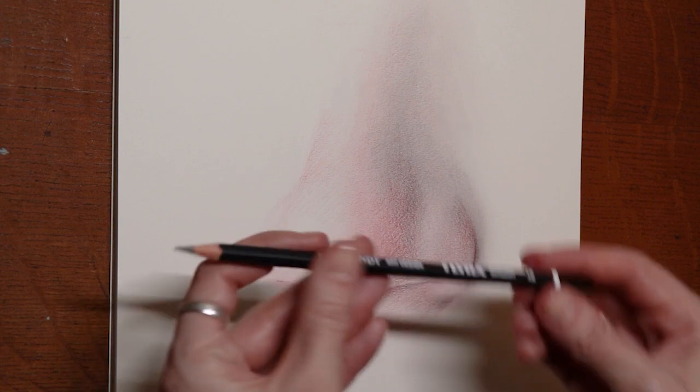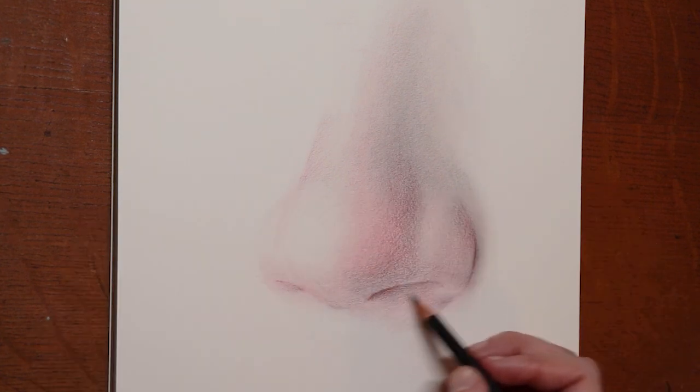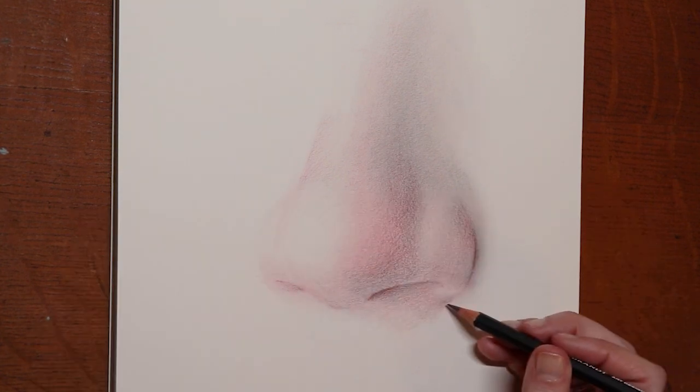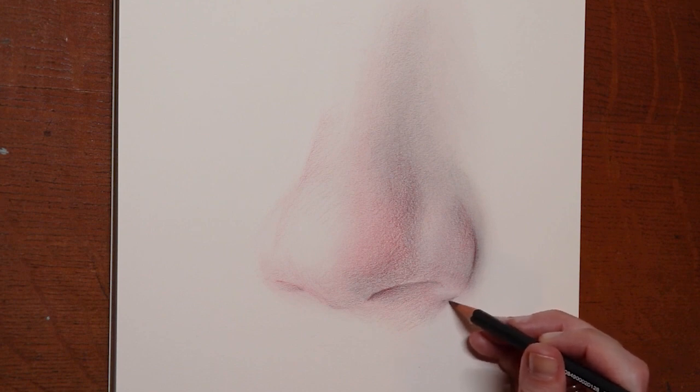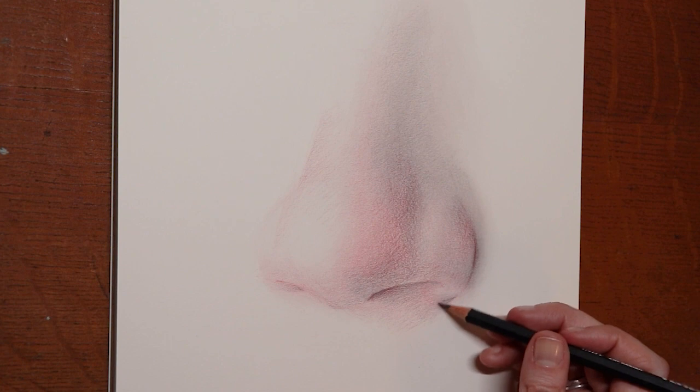With the 4B going a little bit darker, I'm going to capture the delicacy of the nostril meeting into the face right there. This is such a beautifully unique area to take notice of on people — some people's nostrils smooth right into their face, and some people's curl in like this. It sounds funny, but as a portrait artist we appreciate these things.